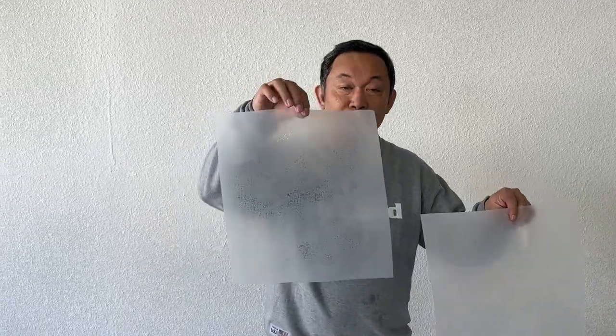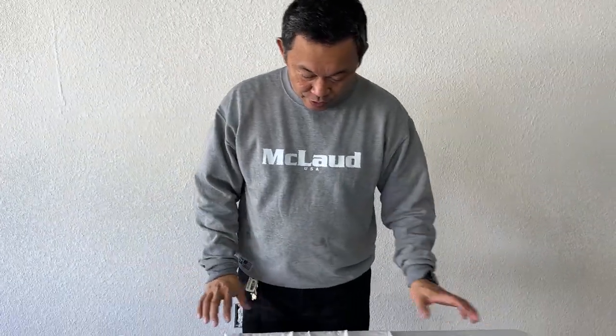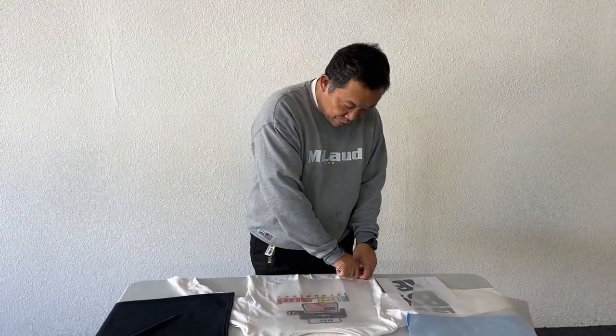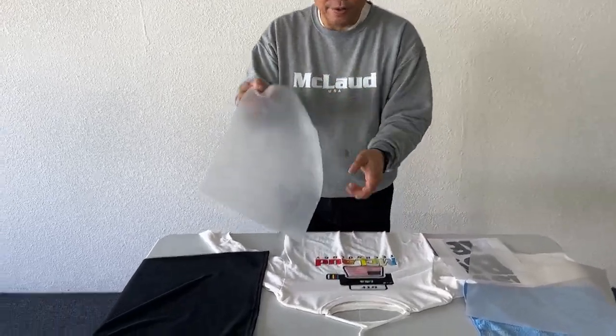Hello, this is John from McLeod Technology. Our lesson for today is about moisture in the transfer. This is what happens during the first press — when you press it onto the shirts and try to peel it off, this is what you see on the film.